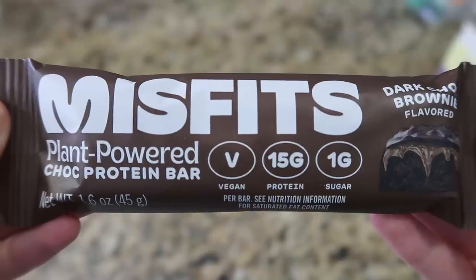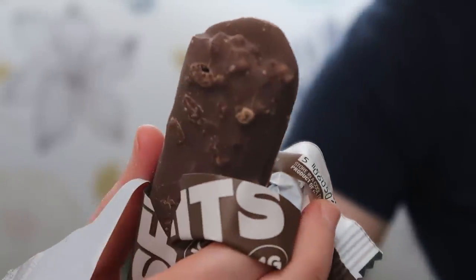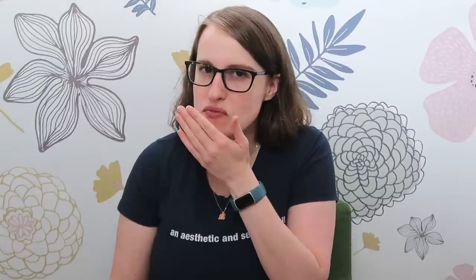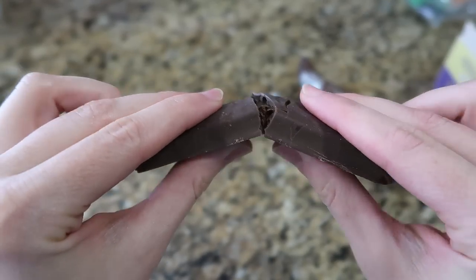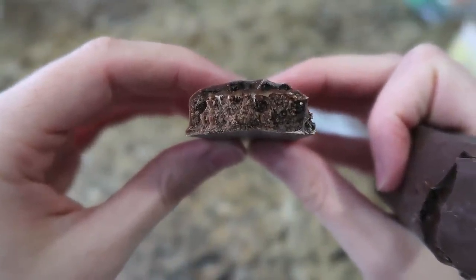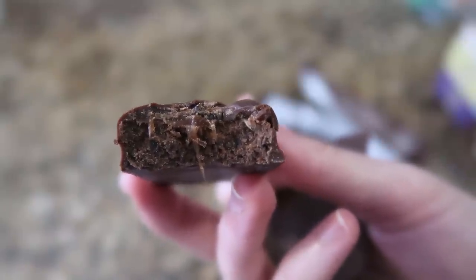I'm going to go with just the standard dark chocolate brownie. This one is 190 calories, 15 grams of protein. It looks a little dry. Smells okay, smells chocolate-esque. Very dry — it does not have the smooth, creamier texture of the Bear Bells. A lot less sweet than the Bear Bells, and I don't think the Bear Bells are overly sweet; I think they're like a perfect level of sweetness. These are a little less sweet than I would like. The gooey part you really don't get at all. It's not bad — if this were the best vegan protein bar option, I'd be okay with it, and I would actually buy this again.